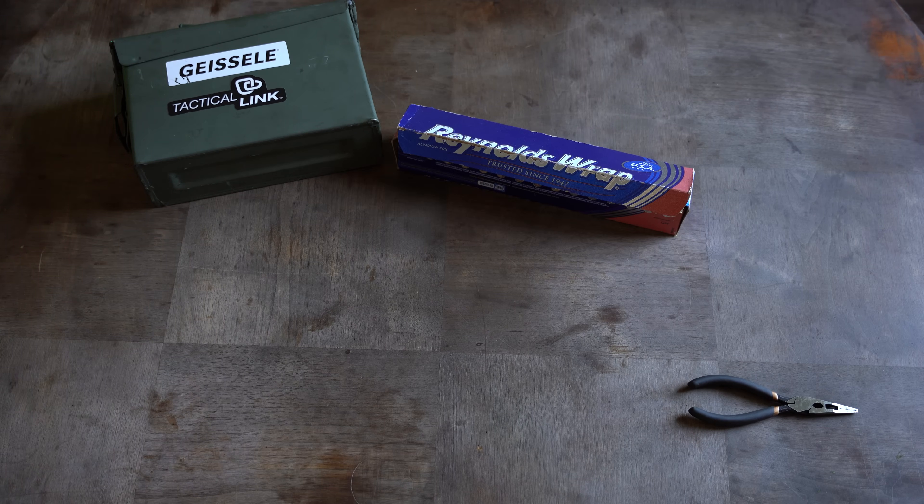Each one of these items can be purchased at most local chain stores and on websites like Amazon. Several of the items you probably already have. I'll put links to each one if you'd like to buy them online. The first is a metal can, about $20. Pliers, about $5 to $10. Aluminum foil, around $5.